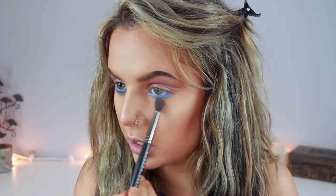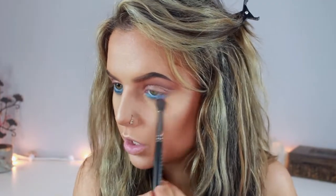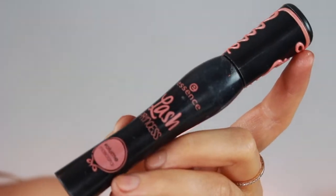I'm going to go back in with Creme Brulee and my blending brush and run this underneath the blue just to diffuse and blend it a little so it's not such a harsh line. Now that I feel the eyeshadow is done, I'm going to go in with mascara — I'm using my Essence Lash Princess Volume Mascara.